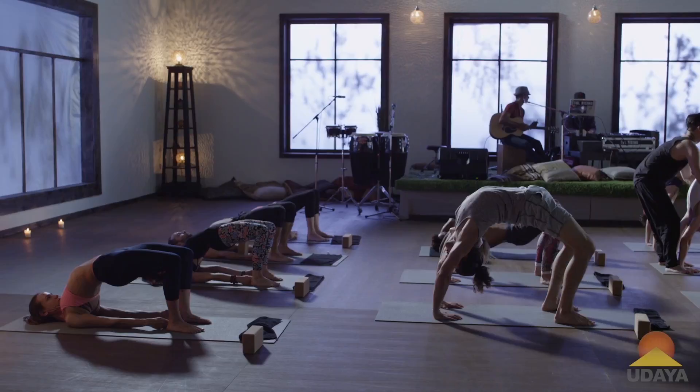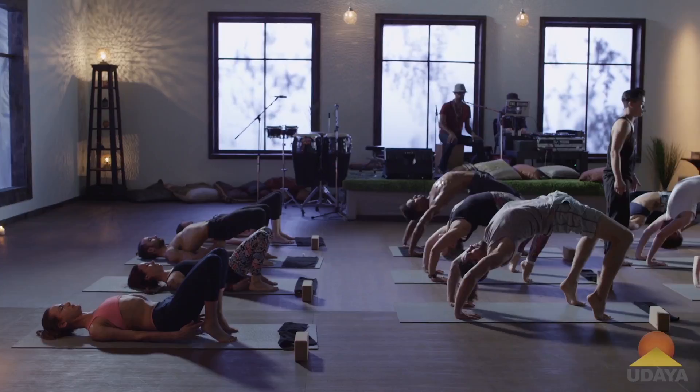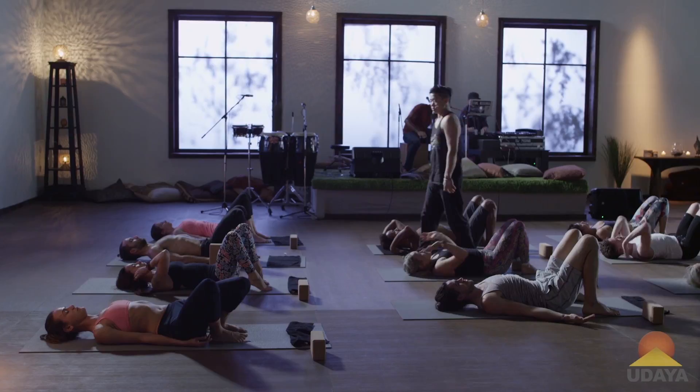Lift and rise and engage, feel, fill the space. Take a full breath in and then gently release yourself down to the earth, the spine down to the floor. Take a full breath in and a long exhale out.